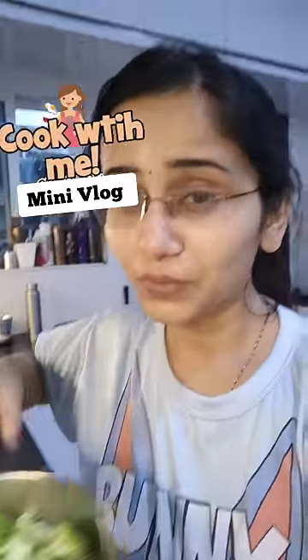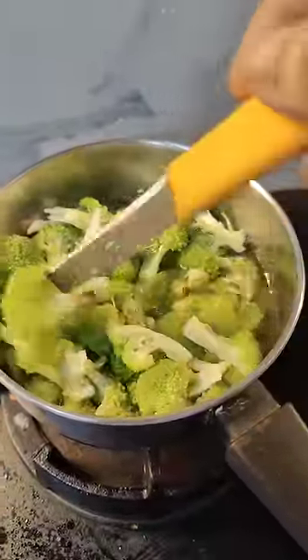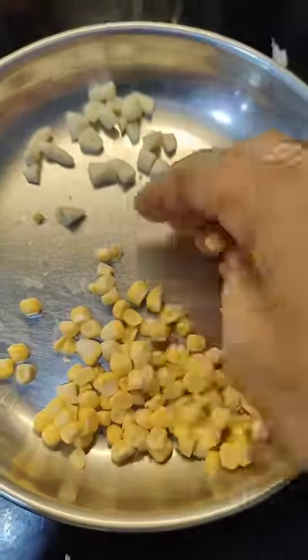Welcome to Cook With Me. In this video, I'm going to cook 4 rolls of broccoli. I'm going to boil it in 2-3 minutes and wash it with garlic. I'm going to try it with rice for dinner and cook it with a bit of corn.